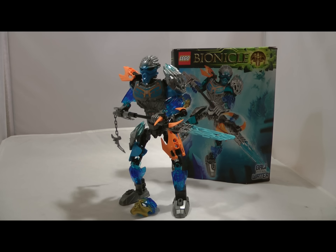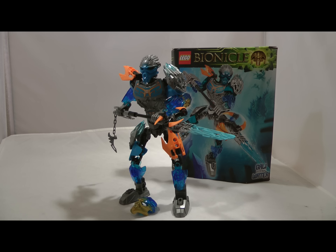Hopefully you guys enjoyed this review of Gali Uniter of Water. Tomorrow I'm going to be taking a look at Tahu and Onua. On Wednesday I'll be taking a look at Umarak. And then on Thursday, New Year's Eve, I'll be taking a look at Kopaka and Mellon Unity set. Thanks for watching, and I'll see you guys later.